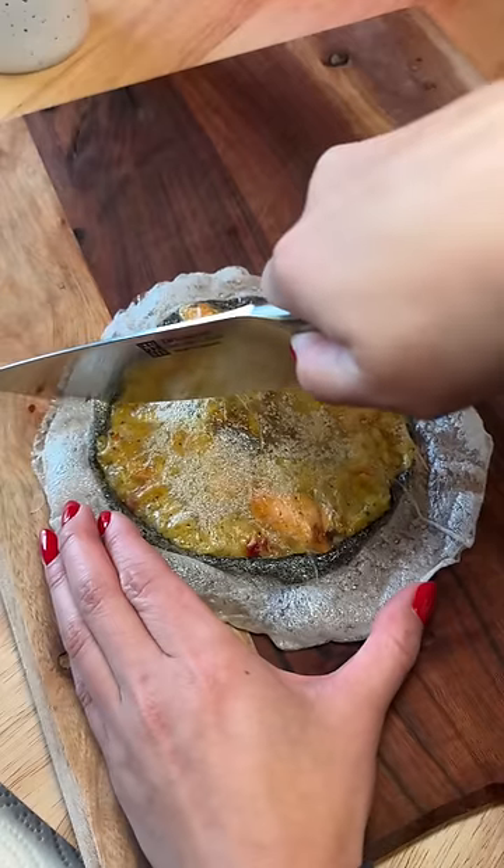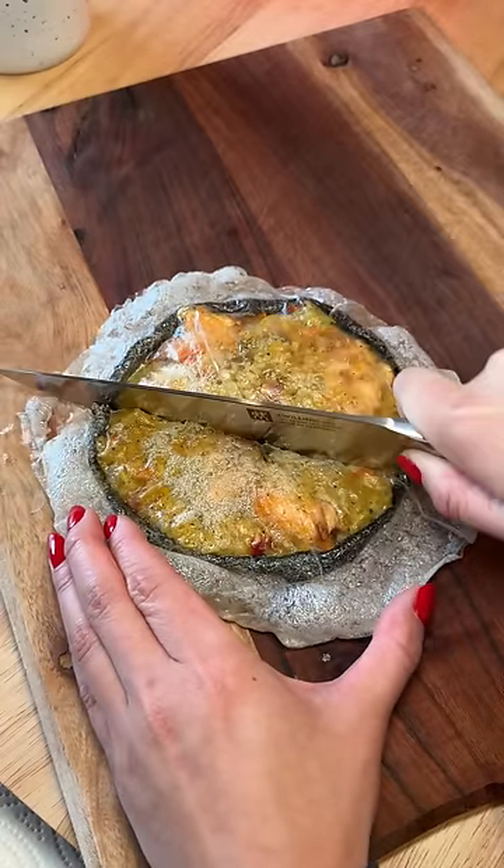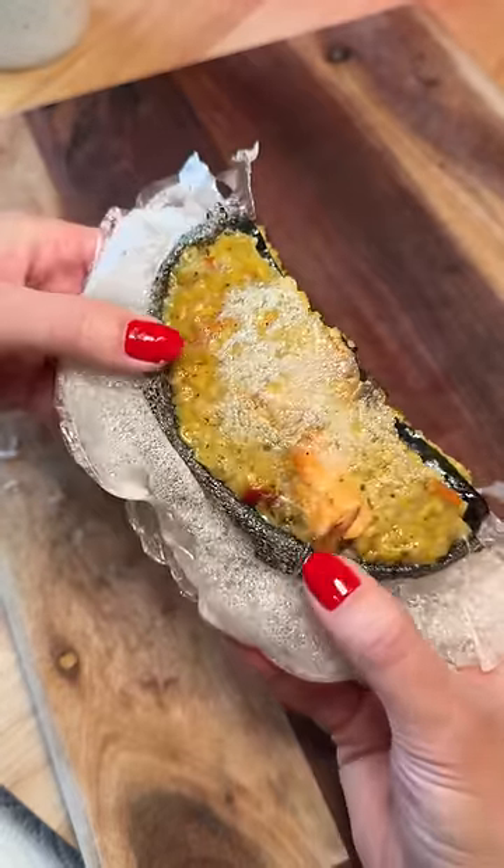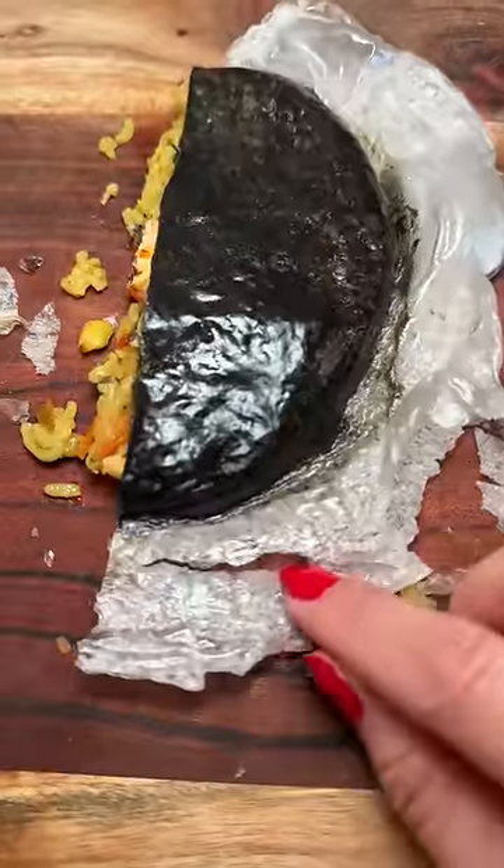The bottom was a bit soft. I'm really happy with how this turned out — it was able to hold everything inside and it was easy to make. The only change I would make is to flip it halfway so I could get the other side crunchy too. Let me know if you have any ideas for day four.